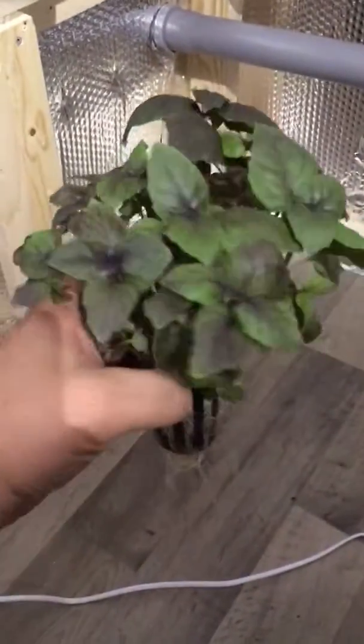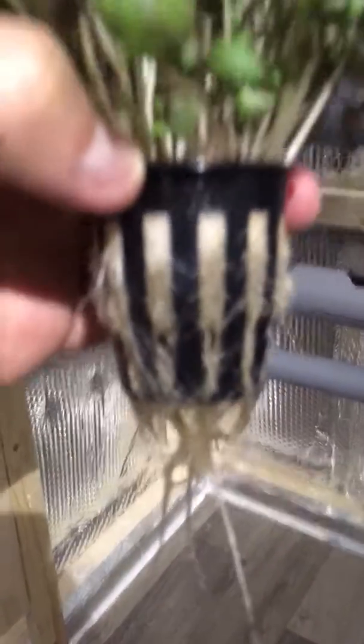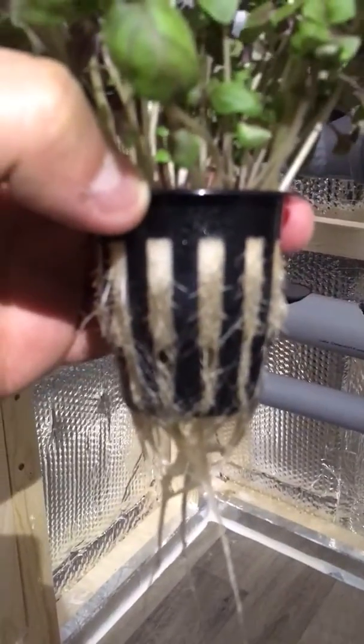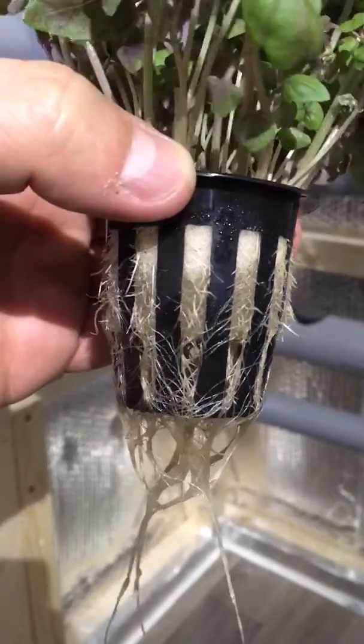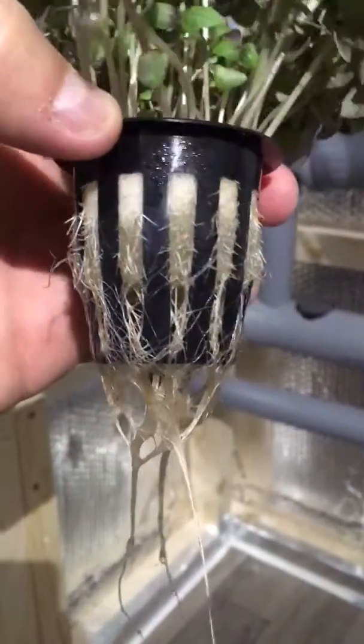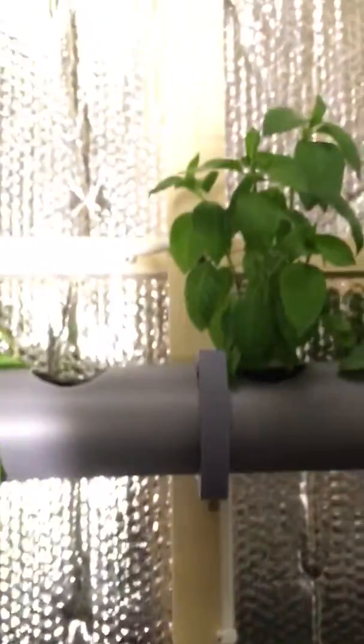But if you cut slices you will get the nice bouquet like this, and the roots seem to be going into the sponge quite well. So yeah, this is how it will be in a few more weeks.